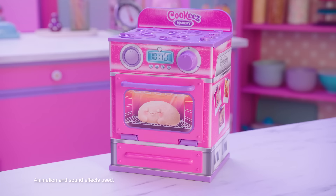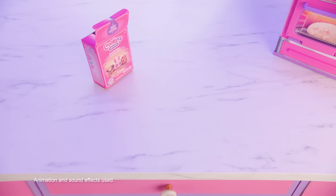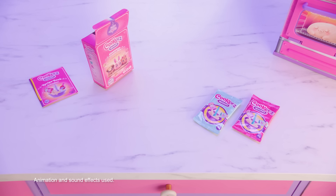Now you're ready to create your adorable plush. Remove the dough box from the oven. Inside, you'll discover all contents needed, including a recipe book, two toy ingredient sachets, a measuring cup, pet mold, and spatula.